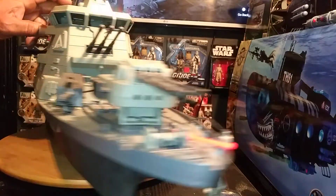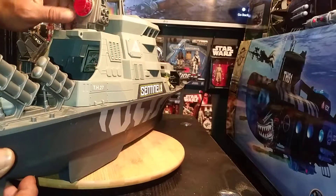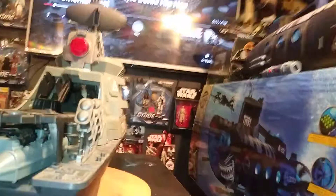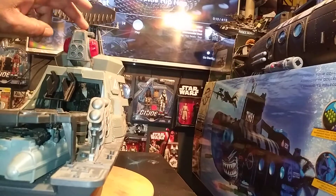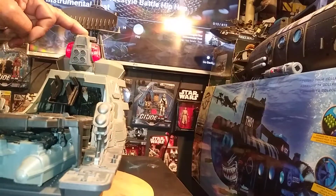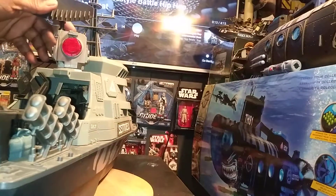This thing is humongous. I'm going to talk about the light and the radar. It makes that sound — I guess that's the radar looking for somebody out on the ground, looking for Cobra. Because I loaded this thing up with G.I. Joes.